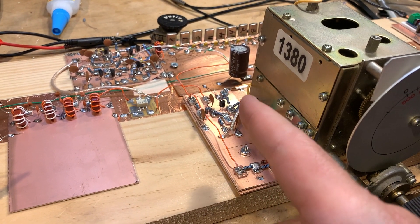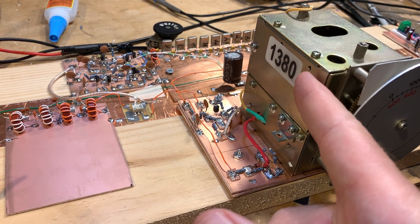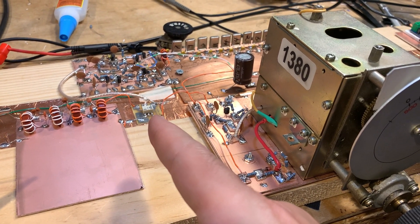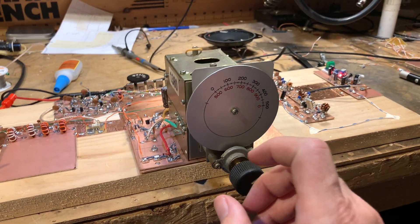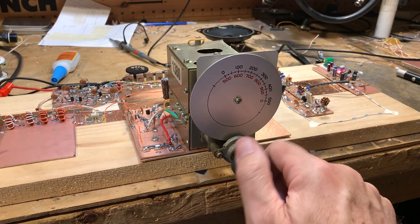And I had to build a one-stage amplifier to get the output from this VFO up to 7 dBm for the mixer. But hey, it's working. I hope I can tune somebody — already receiving SSB signals.